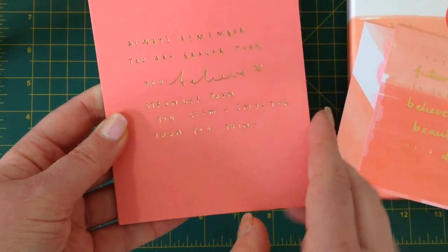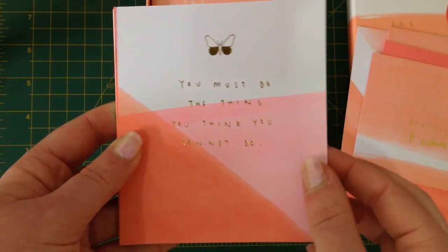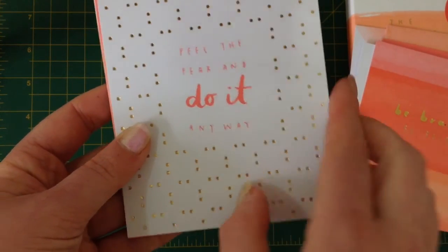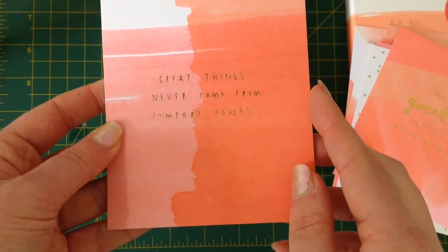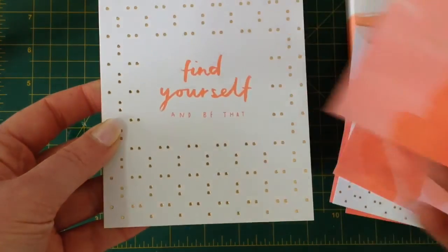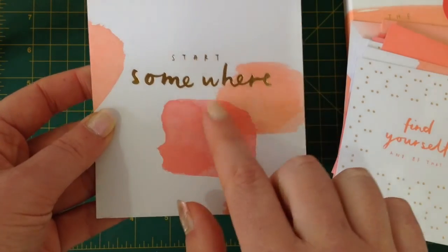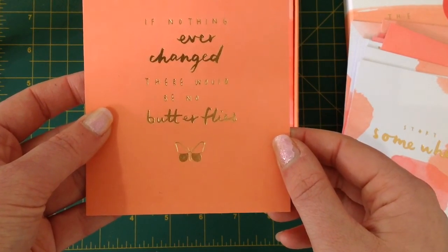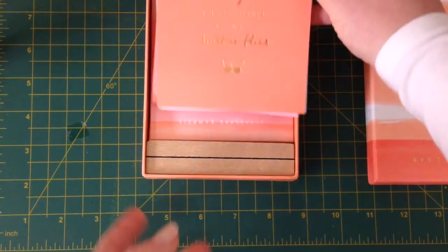The future belongs to those who believe in the beauty of their dreams — there's the A.A. Milne quote again. You must do the thing you think you cannot do. Be brave and be bold. Feel the fear and do it anyway. So a lot of the same quotes, slightly different patterns. The greatest success is being yourself. Great things never come from comfort zones — so very true. Find yourself and be that. Start somewhere, and for all of us creatives, this is really important. And if nothing ever changed, there would be no butterflies. So all of those I'll be keeping ready to change out on my desk.